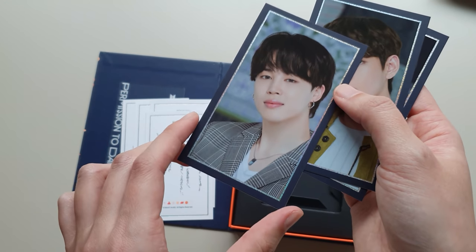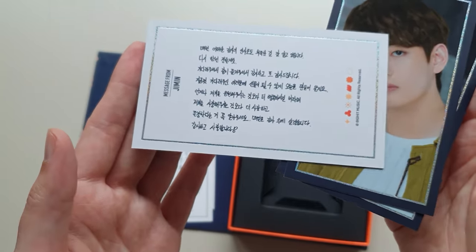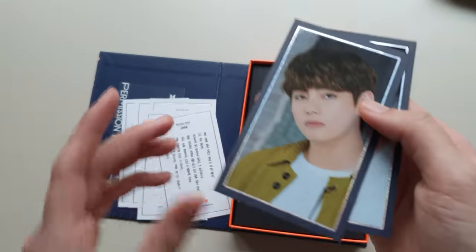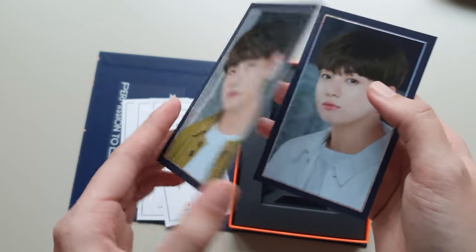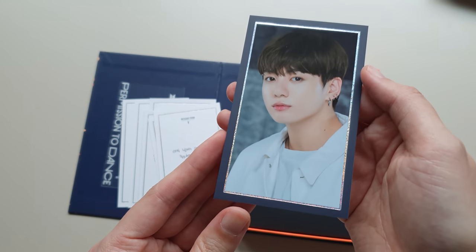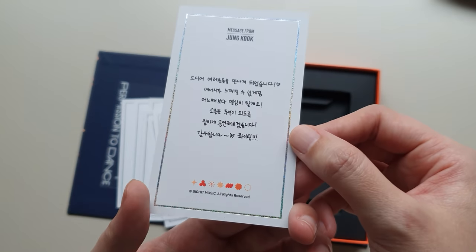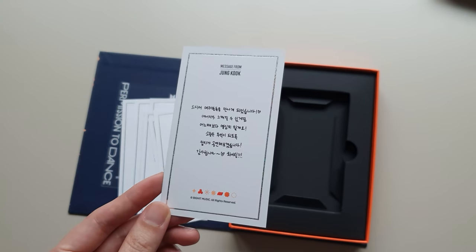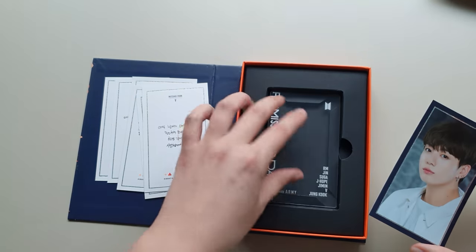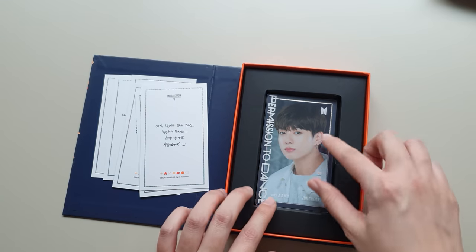Hobi wrote a lot — they had to put his message on a bigger space. And Jimin would also write a lot; his handwriting — he always takes such care to write especially neat. And you're supposed to use this as the photo frame.